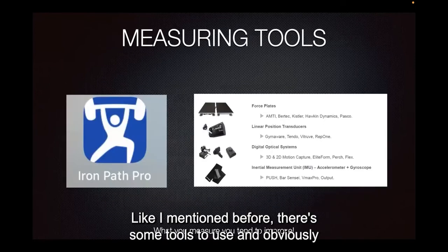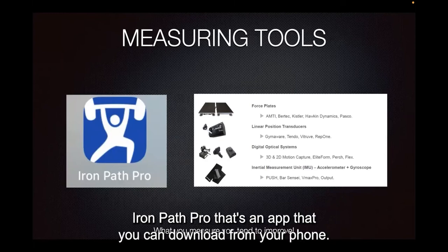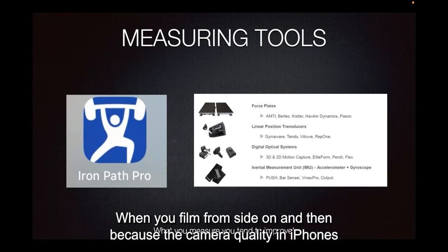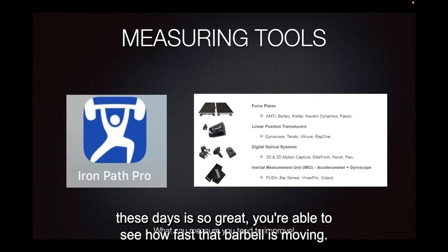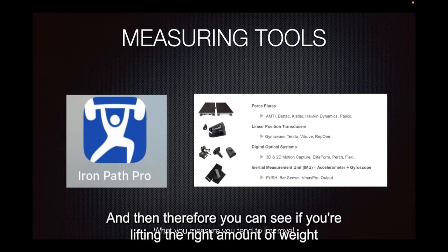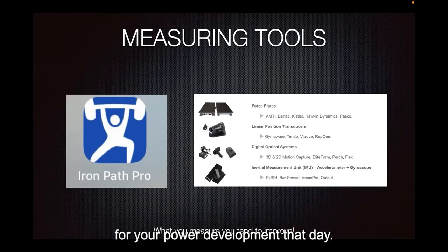There are some tools to use, and I've used the Iron Path Pro — that's an app you can download on your phone. I think it costs a couple of dollars. What you do is it targets the barbell when you film from side on, and because the camera quality in iPhones these days is so great, you're able to see how fast that barbell is moving. That's a good measure for your speed, and therefore you can see if you're lifting the right amount of weight for your power development that day.